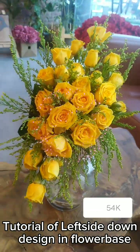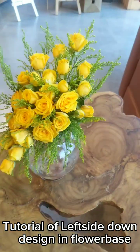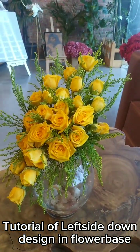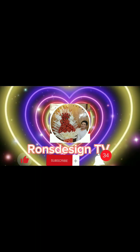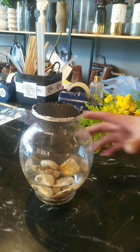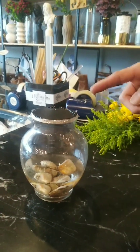This video is a tutorial on how to make a left side down design in a flower base. Hi guys, today I show how to make a left side down design in a flower base. Let's start!